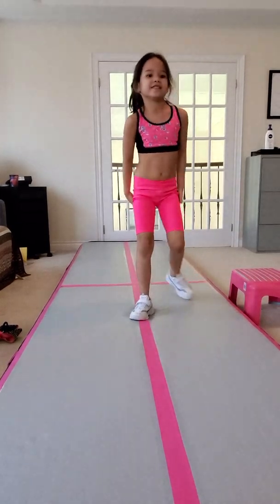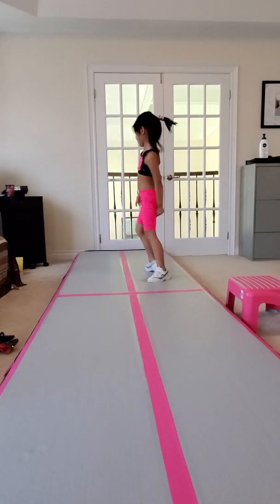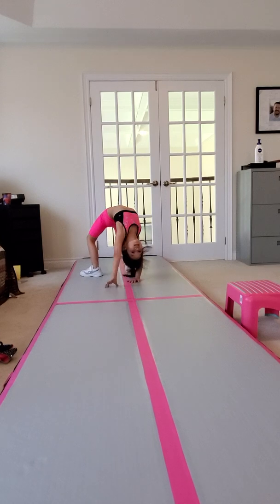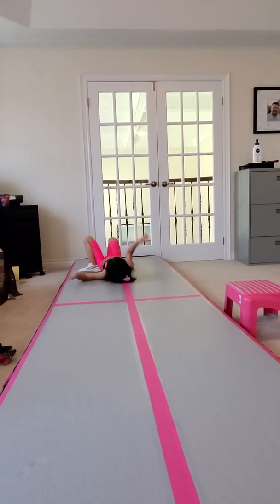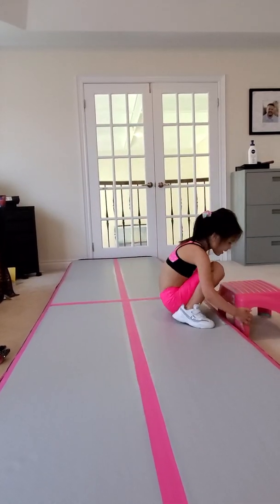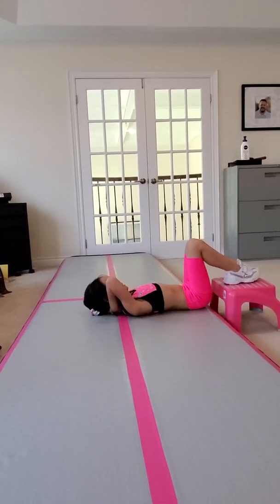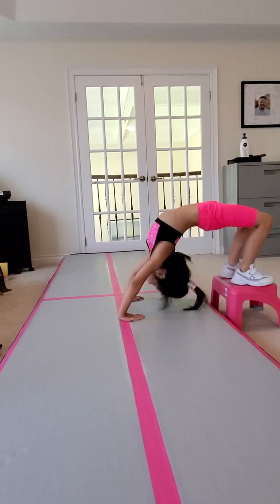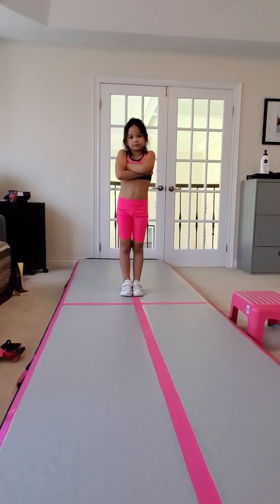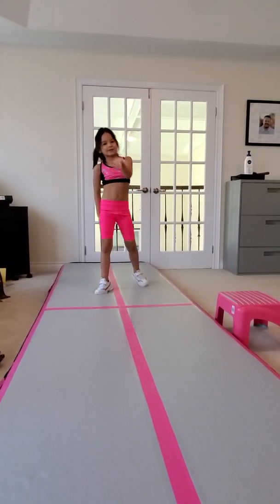My next one is back walkover. My next is Valdez. So I can't do a kickover yet so I'm going to use that chair again. I didn't really do my cartwheel very well so I'm going to do it again.